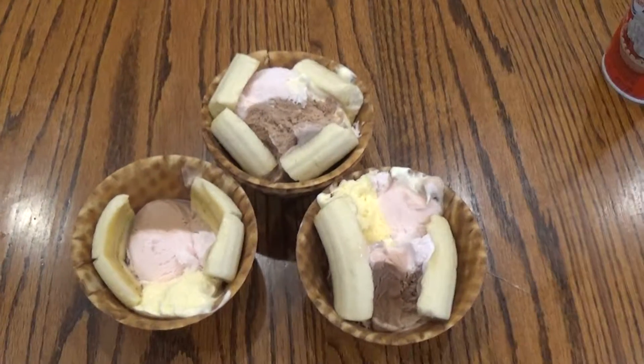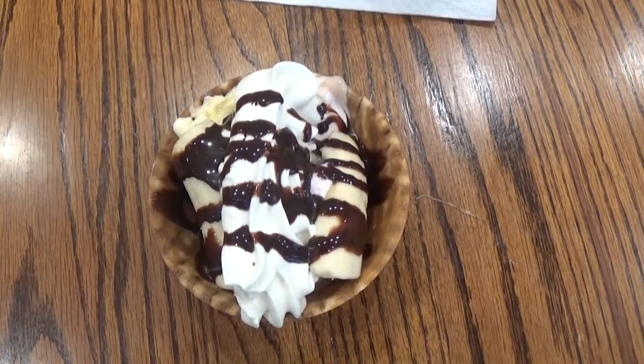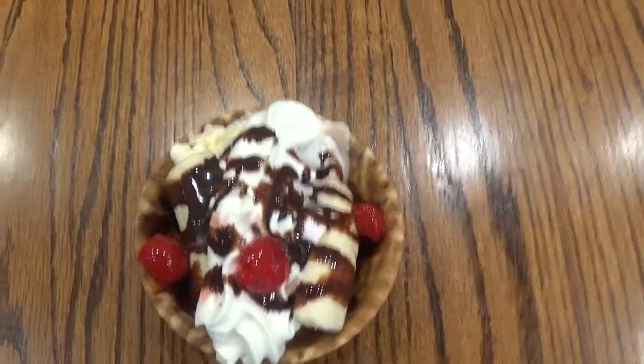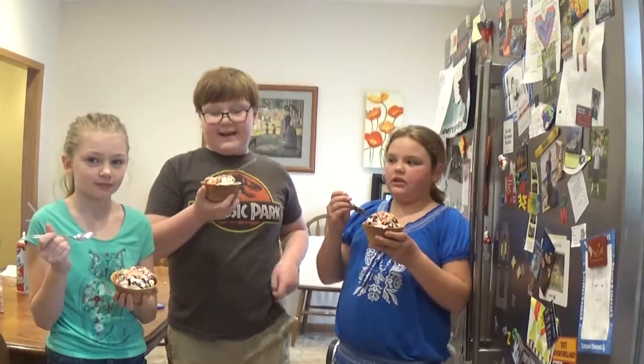This is step two. On to step three, which is semi-optional. Step three, part one out of four. Step three, part two out of four. Look at mine. Step three out of four. Step four out of four — the sundae is complete and delicious. My splits are complete and delicious.